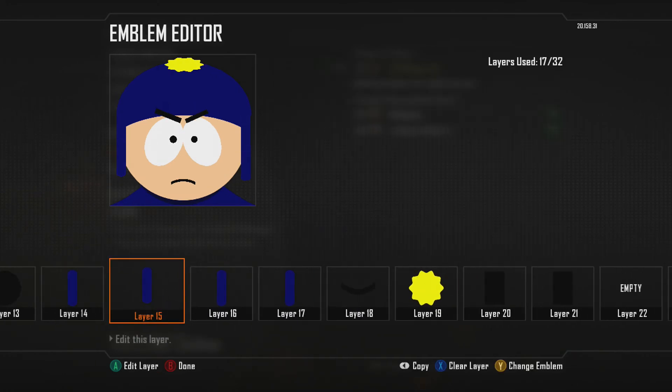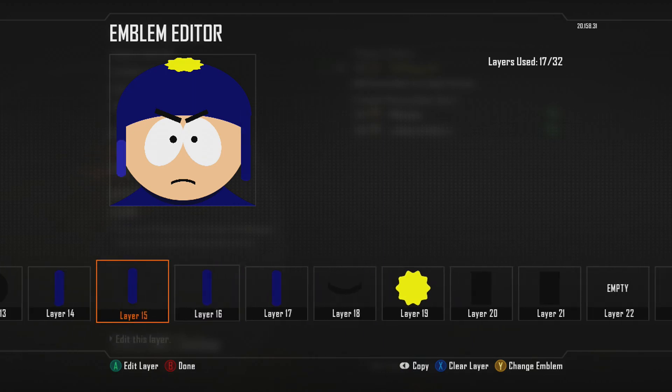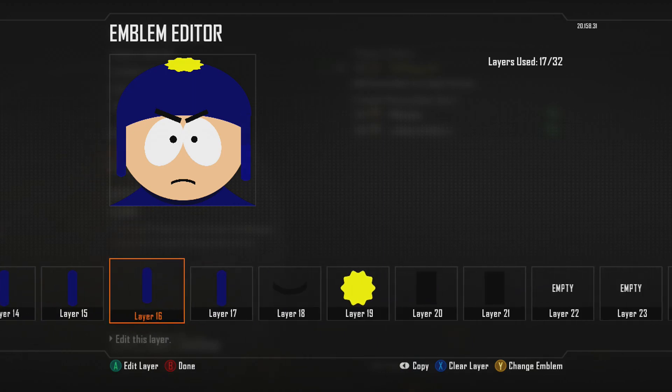I used the half tube for it, did the free scale, and I used two of them for each side because they are a little bit longer and one isn't long enough.